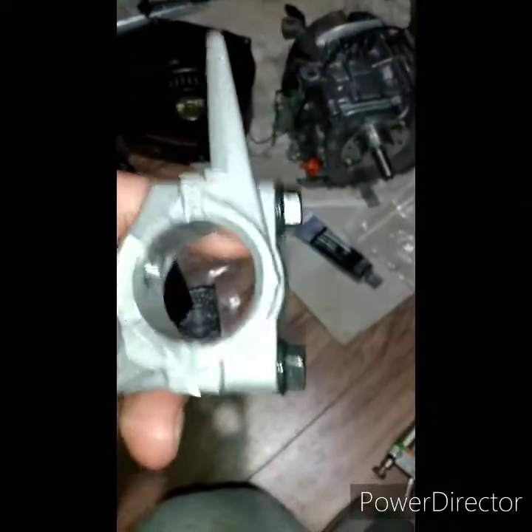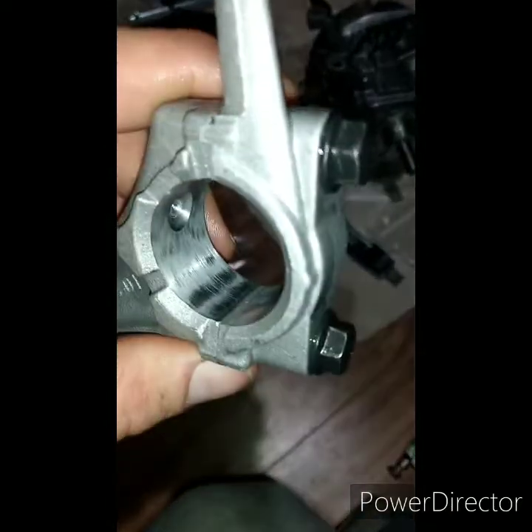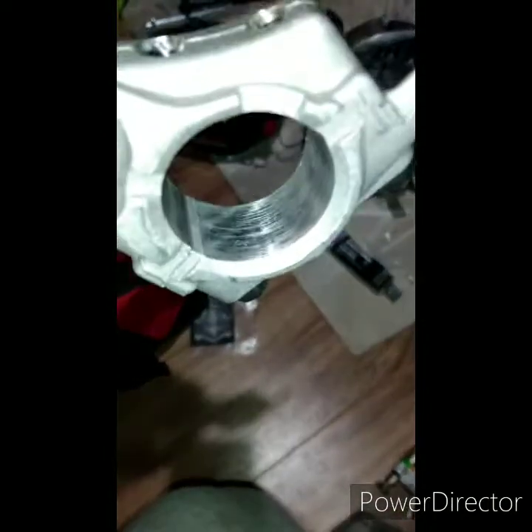My engine was knocking brand new, and that explains why. They're making these things cheap — they're $100 engines with the coupon, and they're made in China.